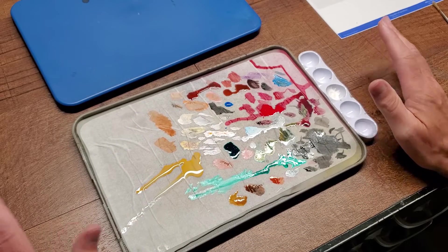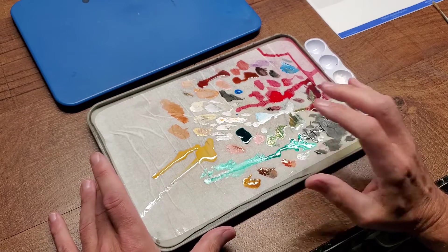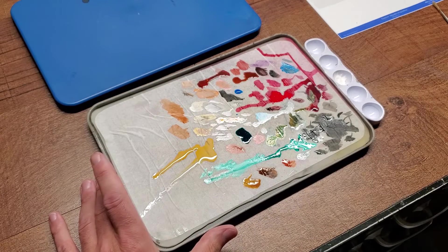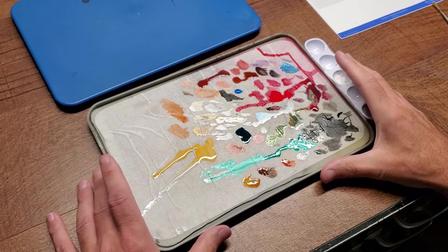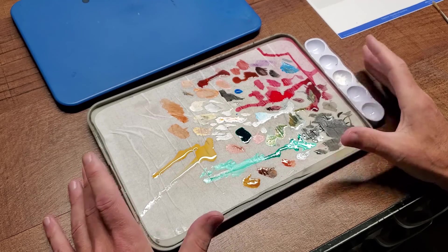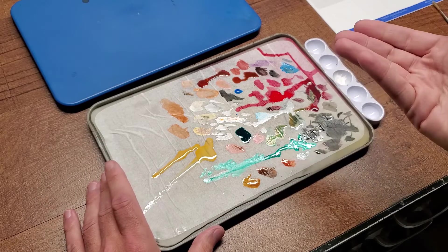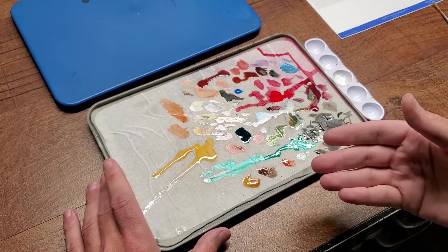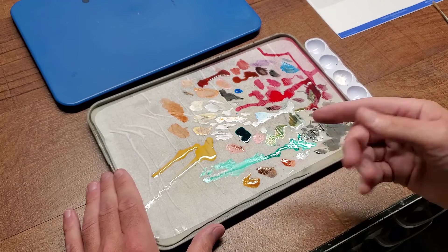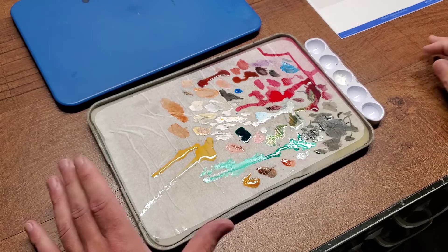Something to keep in mind: acrylic-based paint, which is what this is intended for, is not just acrylic pigment mixed with water. There's a lot of stuff in it — binders, retarders, and things like that — and that's what's evaporating out. What happens is you replace all that stuff, the binders and retarders, with water. So it changes the paint if you let it sit long enough.